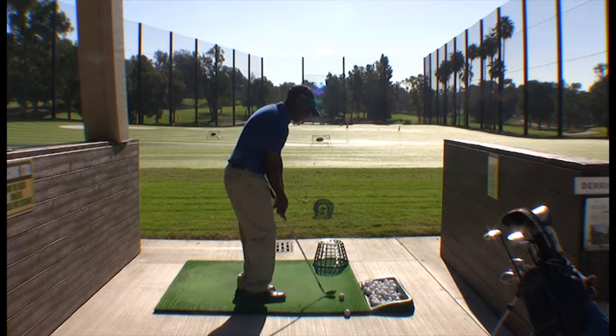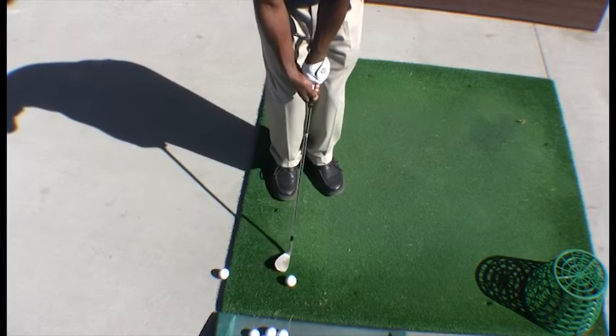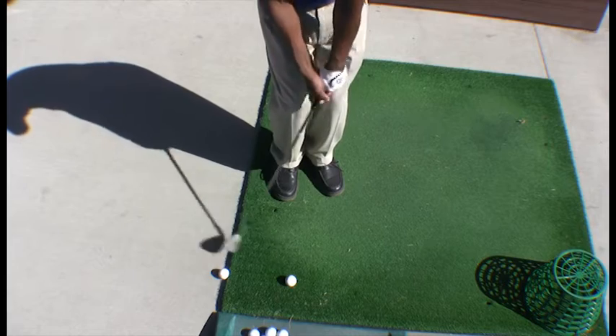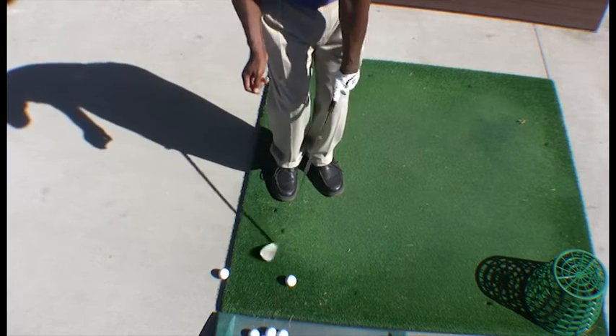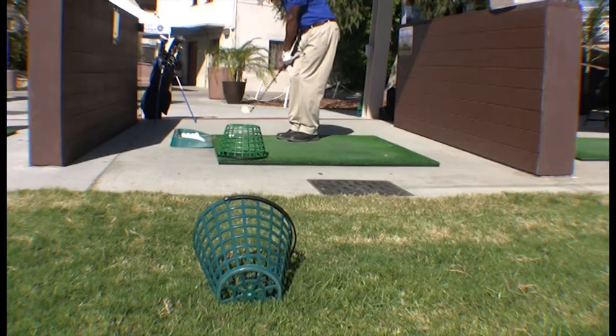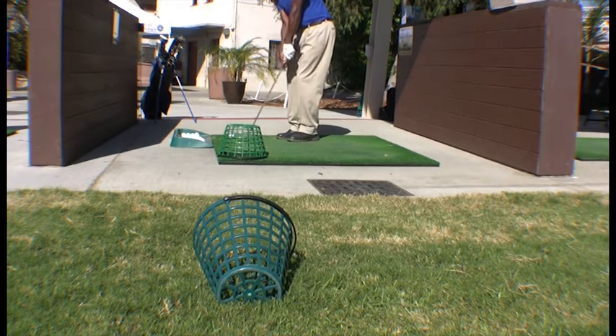Letting the natural weight of the club head trap the ball and drop. All I'm focusing on is the drop — letting the club drop down into the ball. That's our entire focus: letting the club drop.